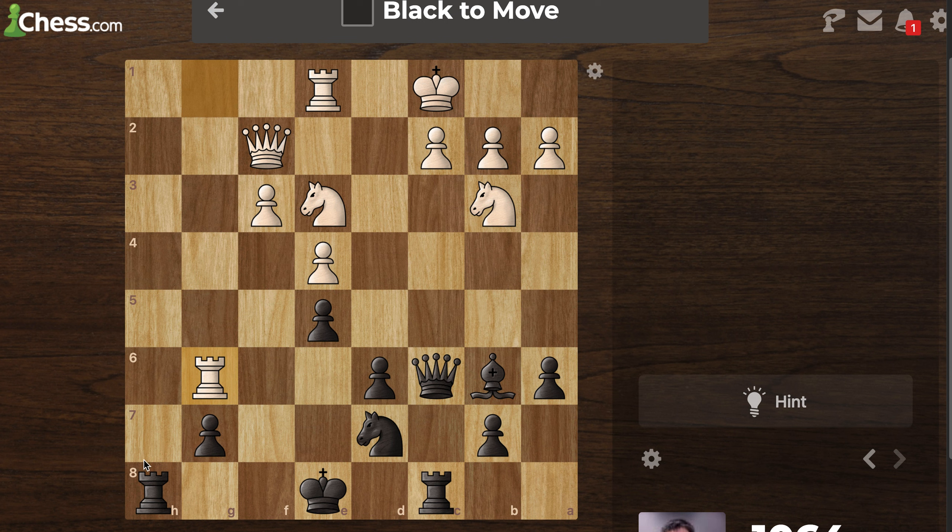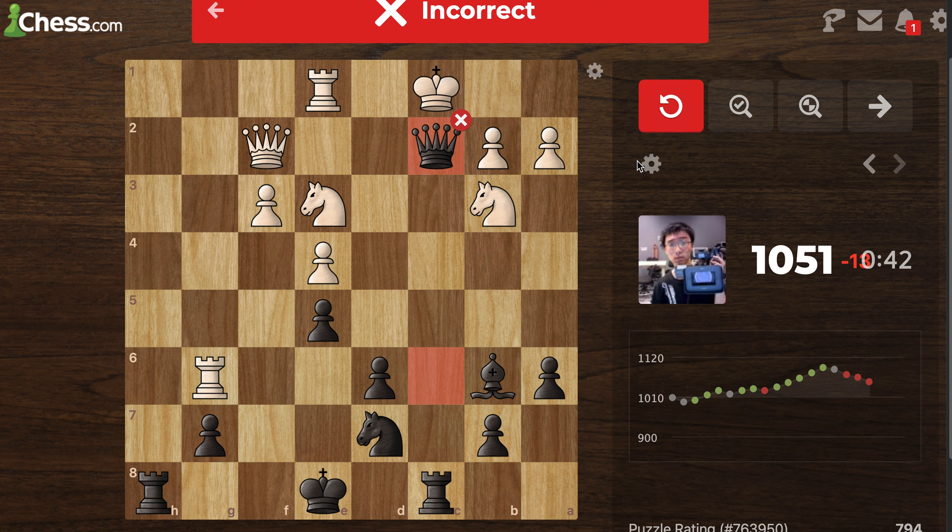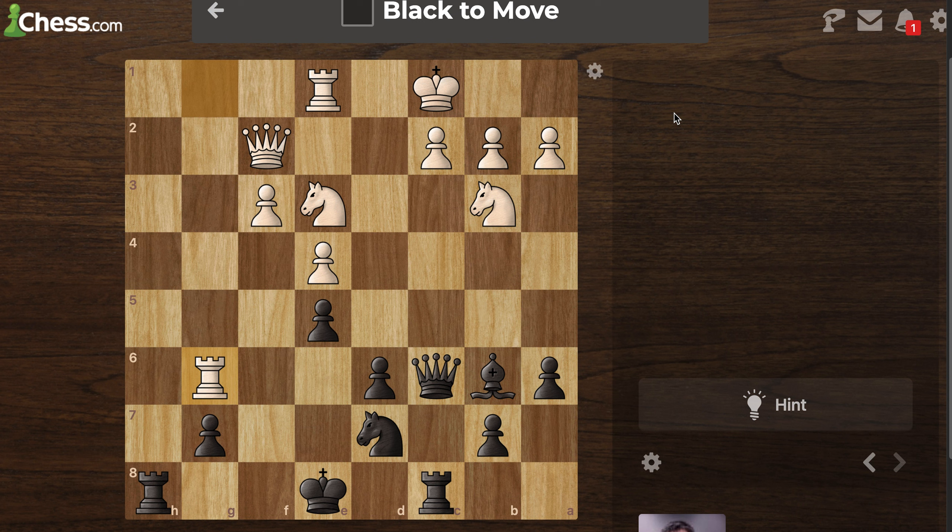Black to move. We've got a bishop here, we've got a bishop. Let's think about this — he's got that there. I think we're in trouble — we're being protected by this stuff, but we're gonna lose an extra rook. That's not good.